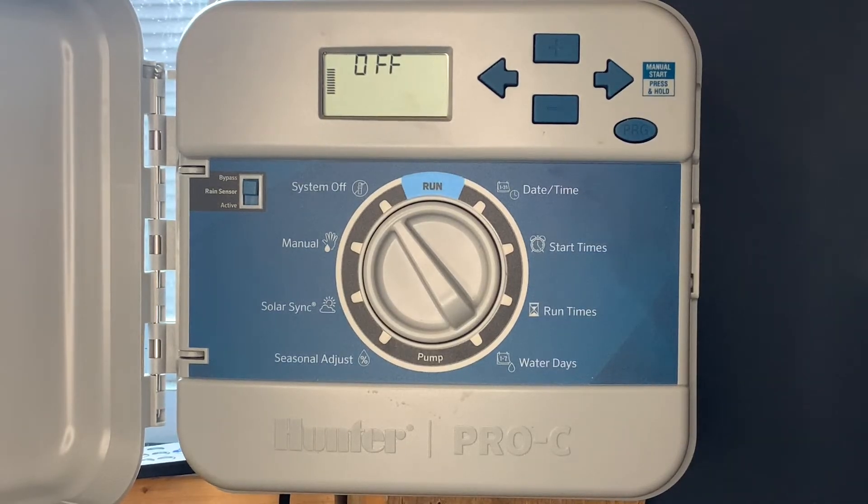This is a quick video tutorial of some of the special features of the Hunter Pro-C irrigation controller. This is a very popular irrigation controller used by a lot of contractors and homeowners. We're going to go through some of the most commonly used special features of this irrigation controller.